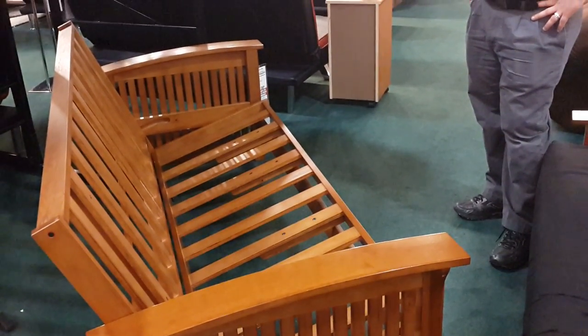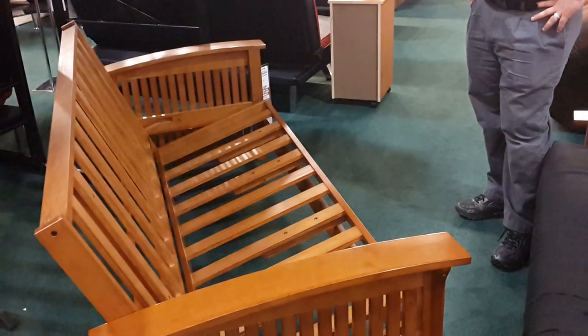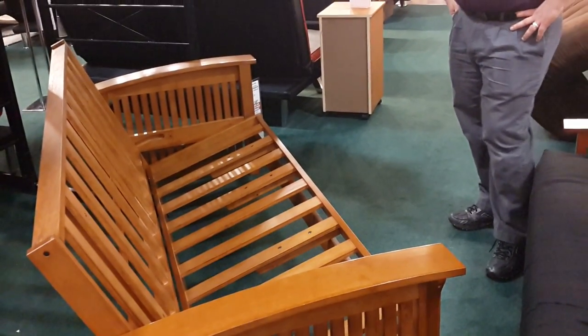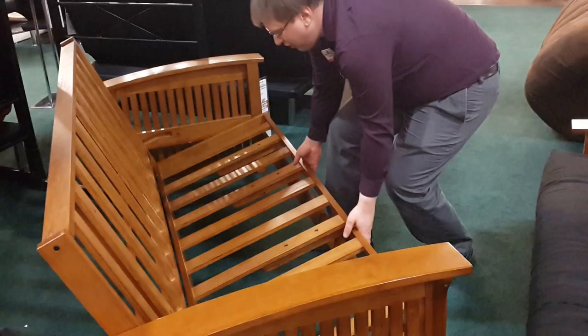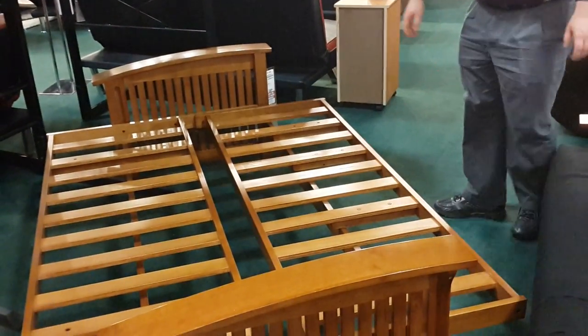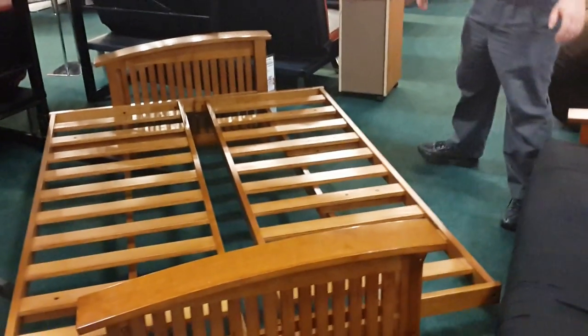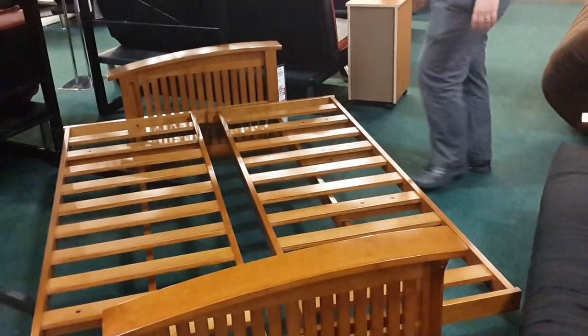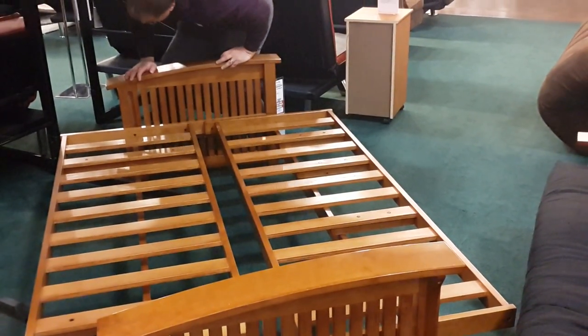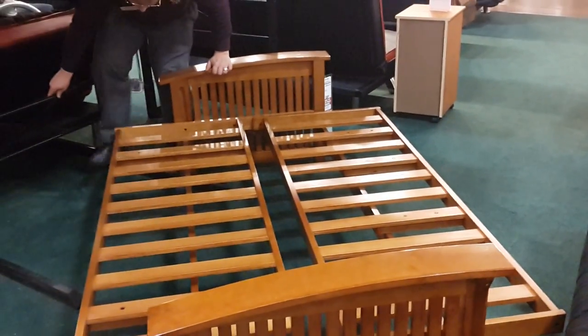The futon is in the upright position. We've removed the mattress so you can see what's happening. We're going to put it into the lying-down mode: bring it forward and pull it out. As a one-person operation, you can see it flat. Normally, to lock it in so it stays flat, you push it to the back.